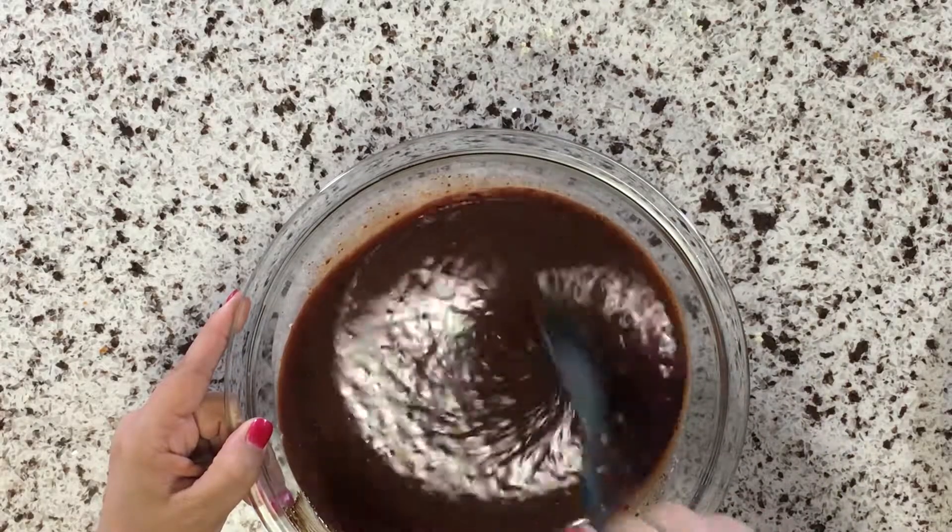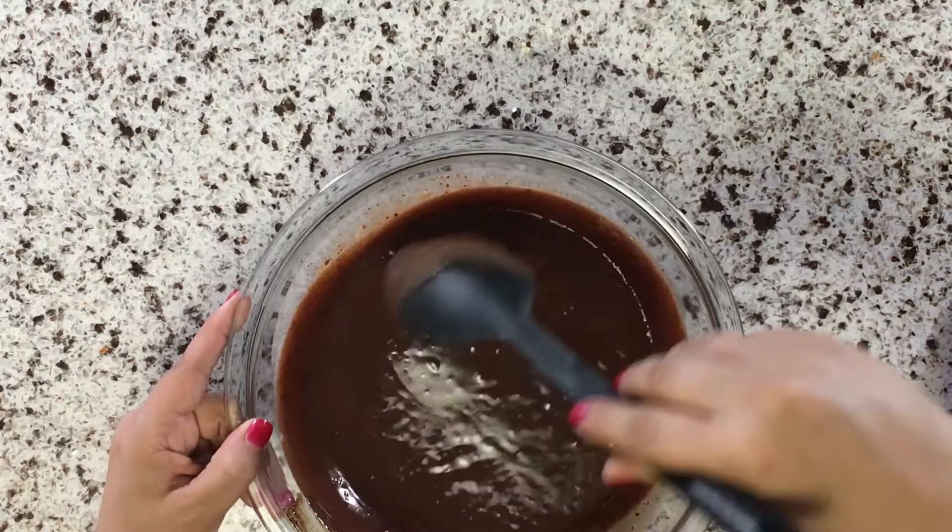Clumps will go away and you'll have a nice, smooth mixture.